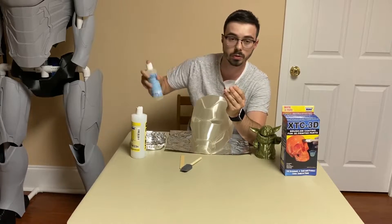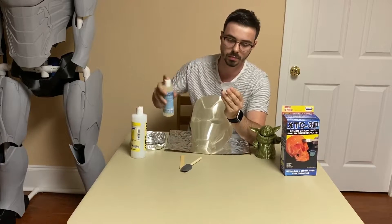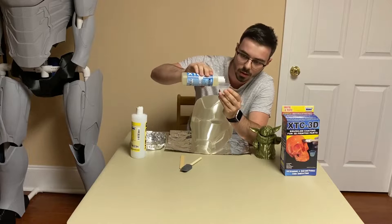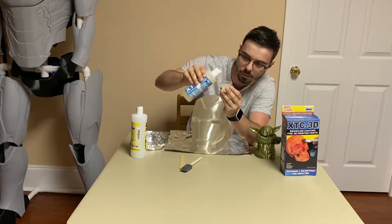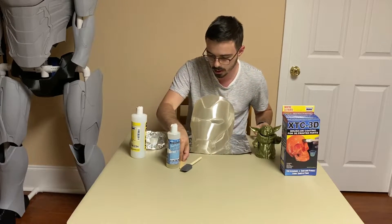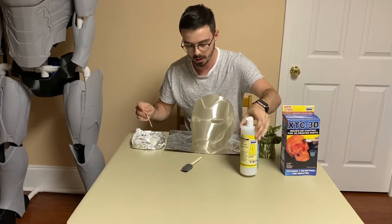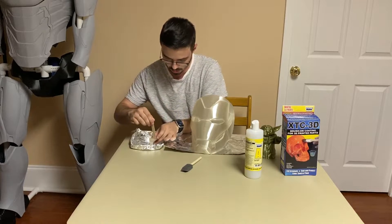You do want to shake part B very well before you mix it. Part A is really thick so it's kind of hard to do, but part B you get one fourth of. So we've got three quarters of a fluid ounce total, and I'm just going to put this in the little tray, get my stir stick, and mix it. They say it takes about one minute to stir, so starting now.